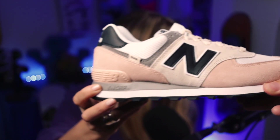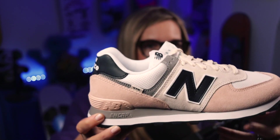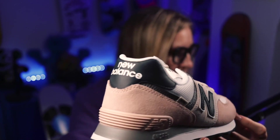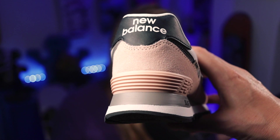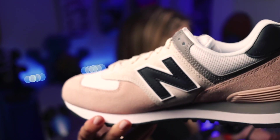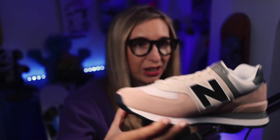You've got the pale pink suede, then you've got a sort of sandy color, then the N in black. If I spin it round — New Balance in black. I'm being asked to bring it in a bit closer. There we go — New Balance in black and white at the back. If I flip it round again you've got that really nice sandy color against the pink — just a really nice looking shoe.